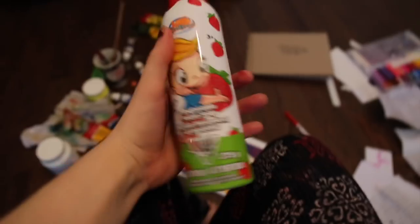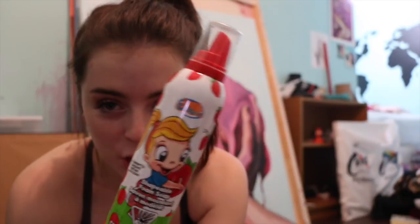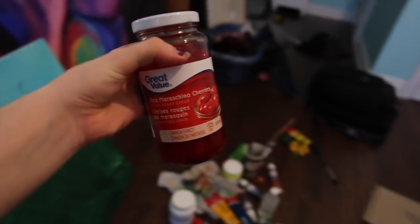This stuff is heaven — it's in the kids' bath section, it's like shaving cream but not for shaving, it's just for playing. It smells like strawberries. There's a banana one, there's a chocolate one, and it's super foamy, you can just play with it. And then I've got some maraschino cherries.